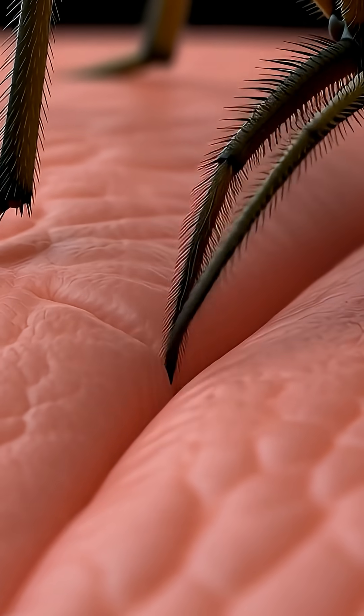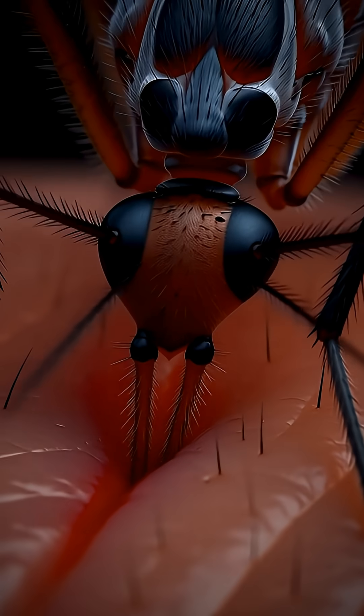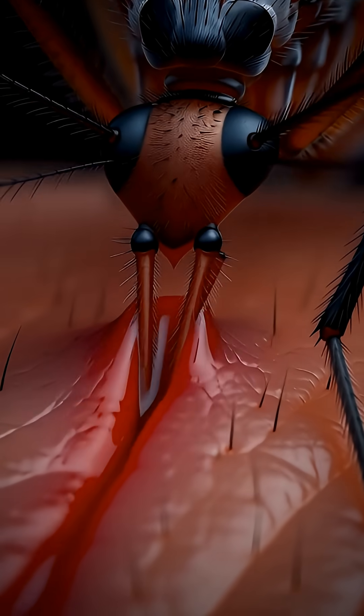Two of these needles have tiny saws that cut right through your skin. Two other needles spread the tissue apart to keep the tunnel open.